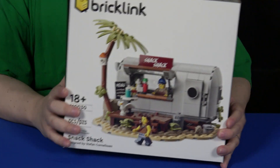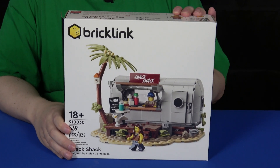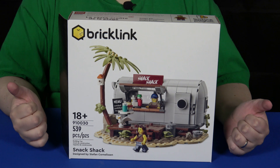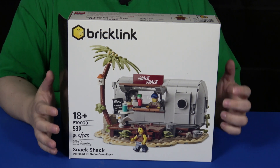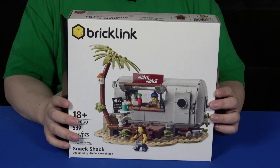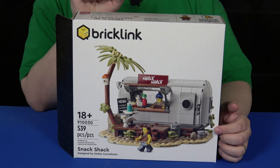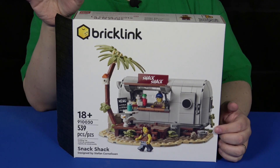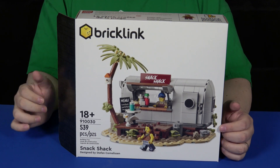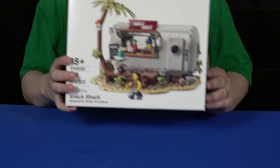So this is definitely a collector's item set. I have a love-hate relationship with the BrickLink Designer Program. I love their designs, especially the small ones, because they're nice and full of detail. It's the larger ones that I'm a little iffy on because the building experience kind of falls flat for me. So when this launched — I think it was February — most people were going after the Mountain Fortress. I immediately zeroed in on the Snack Shack because it was the smallest set, and based on my previous experiences, I thought this was going to be the best one.